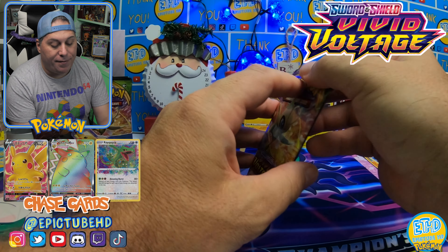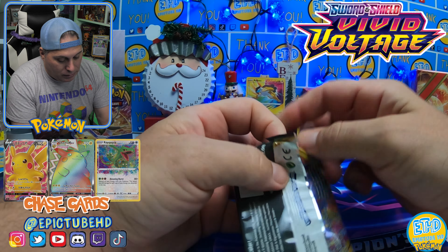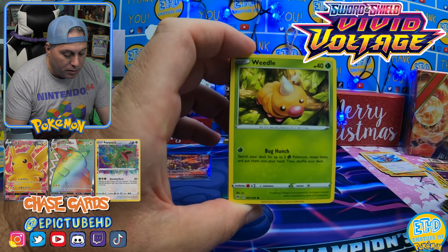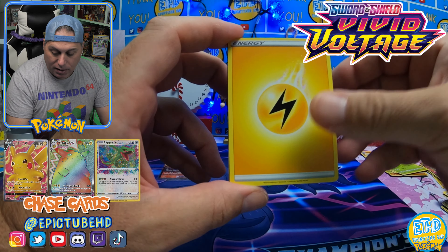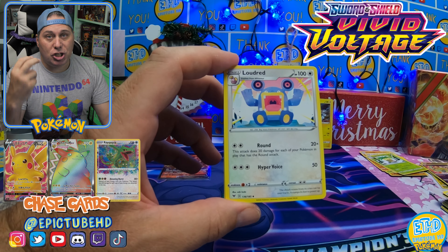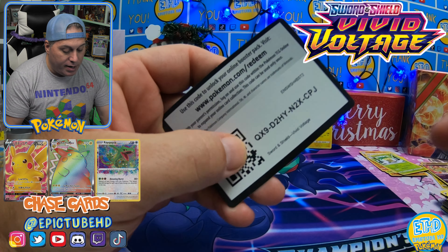We are still pulling from the left-hand side of this box. We've got Galarian Meowth, Duskull, Voltorb, Weedle, Drillbur — Reverse Holo Shedinja, and another non-holo Exeggutor. So far we've only had three hits from the box, two from packs — not starting off the best. We've got Wyndon Stadium — I really enjoy that card, I think it's an awesome artwork on it. There is your code.